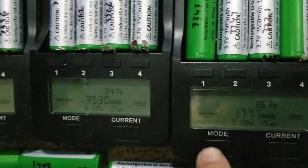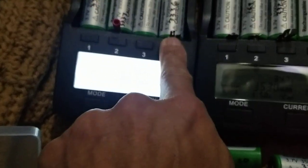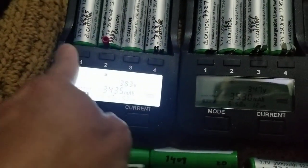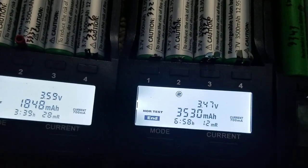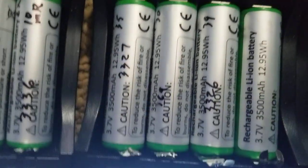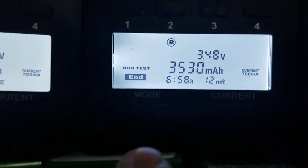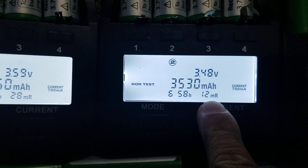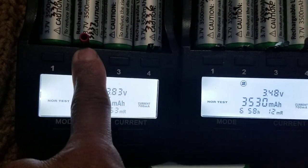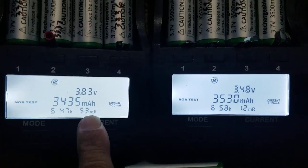It comes out as a true capacity test when you use the normal test. Number two on this charger is also finished — before the null test it was 3,369, and now it's 3,530 mAh. The milli-ohm resistance on this one is 12, while that other one is 53 — but if you take it out and put it back in, it will show you less than 53.